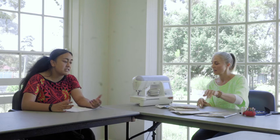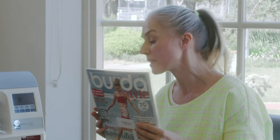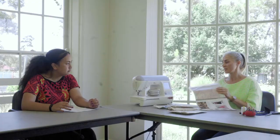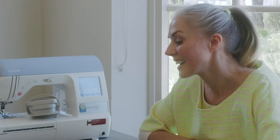We've also got Burda Style, and you can borrow this from any library in Brimbank. It's got all the latest fashion and you can copy the patterns at the back and use them. They're a little bit more complex to read, but it's good to even flick through them. You can just build up to it and get there in the end — it's always nice to have a look.